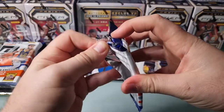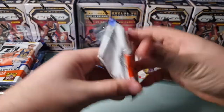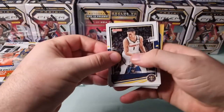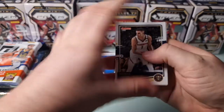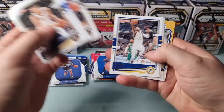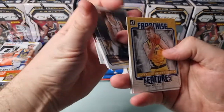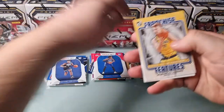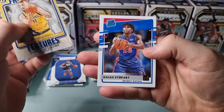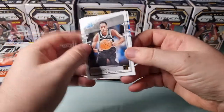Donruss time. I can't really stop thinking about that Select pack, but we'll get there in due course. Donruss base - Michael Porter Jr., Schroeder, Kendrick Nunn. Franchise features of Sabonis - another set that I completed. And then rookies: Isaiah Stewart and Vassell.